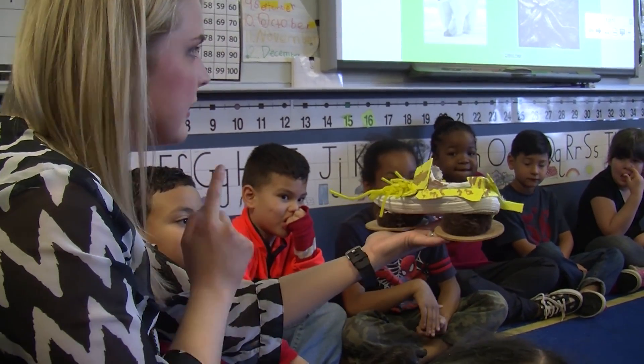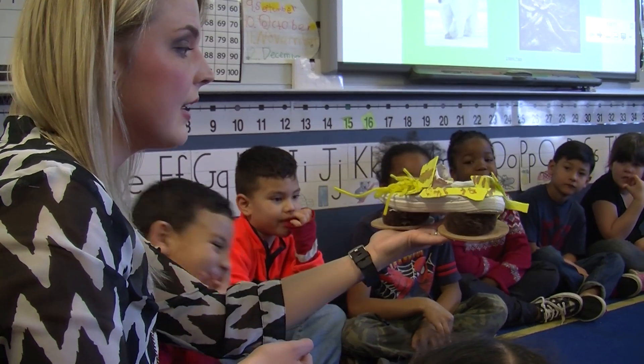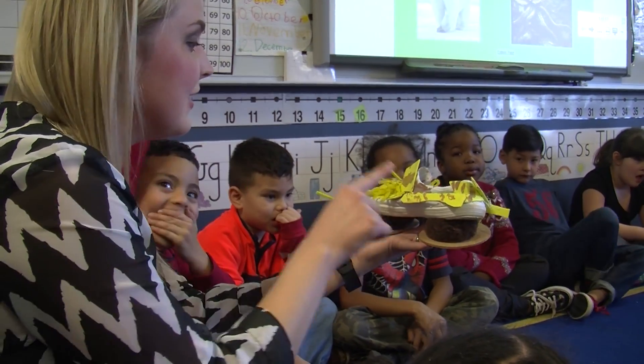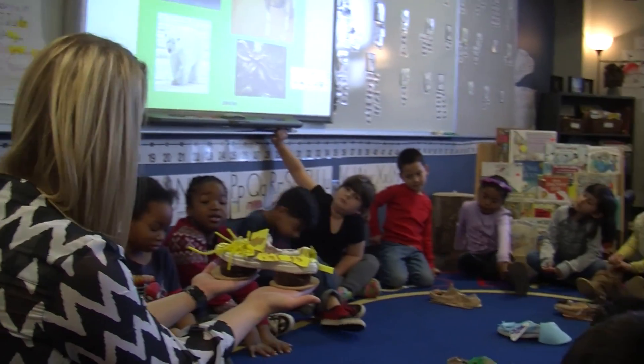This shoe looks like an animal that we studied in the African savanna. If you know what animal this shoe looks like, raise your hand. Deborah, what animal does this shoe look like? A giraffe.